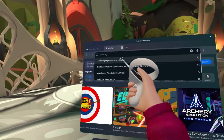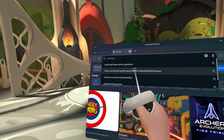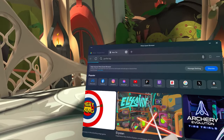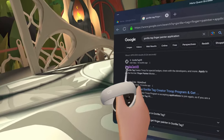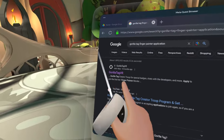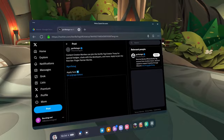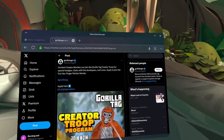Go to your browser and search up 'Gorilla Tag finger painter applications.' It'll show up right here. You're going to search that in — you can pause the screen — and just click on it. It'll load, and then you're going to see this Twitter page. I'm not calling it X.